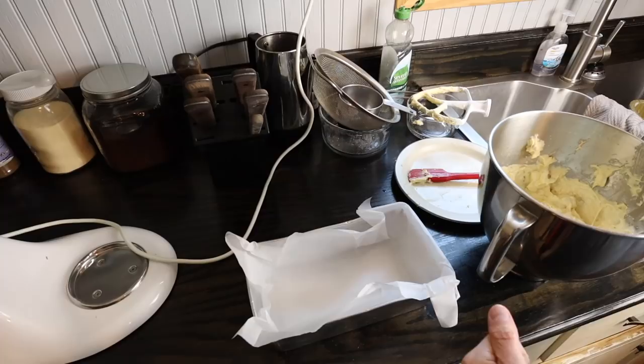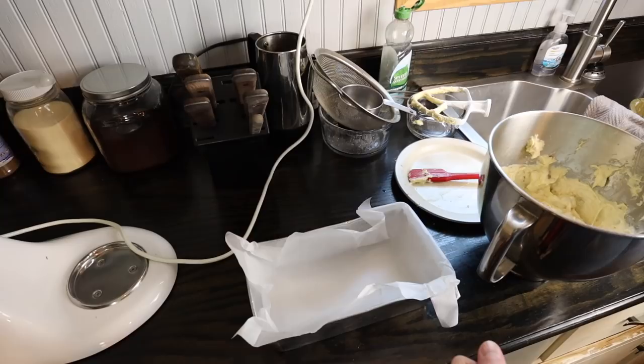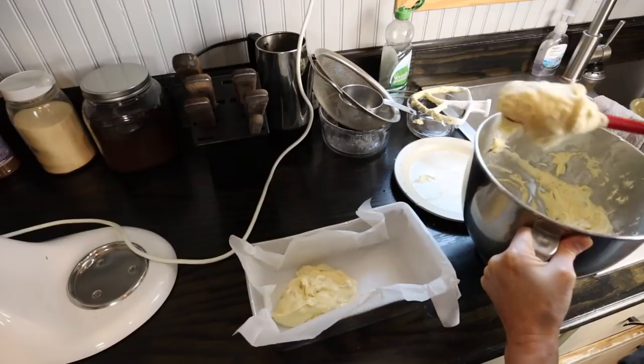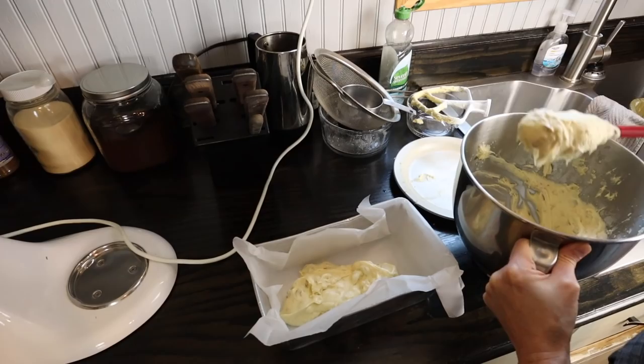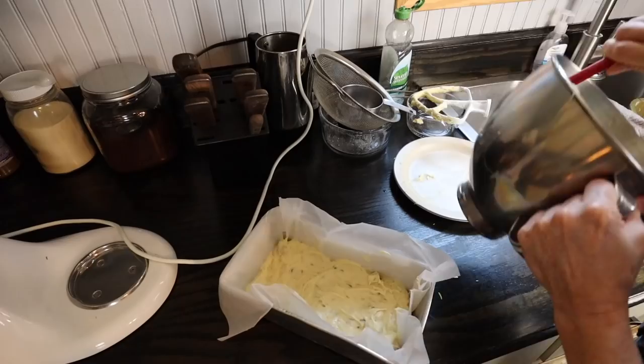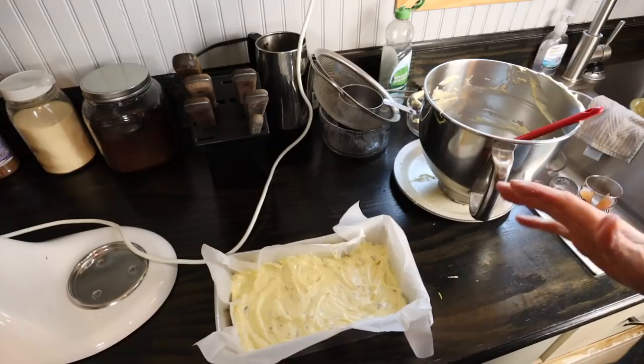I'm using parchment paper in my pan because I think it's easy to pull the finished cake or bread out, but you could certainly grease — I think the recipe says to grease and flour your loaf pan, so either way will be just fine. We're going to bake it at 350 for about 50 minutes or until done. Keep an eye on it in your oven, especially the first time, to see how long it takes for you. The lemon zest really makes it smell so good and so fresh — I wish you could smell it. I'm going to pop it in the oven, and once it's out I'll show you the last step.